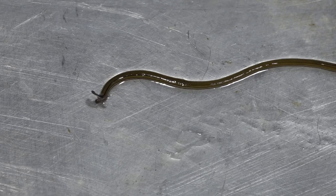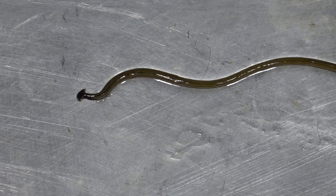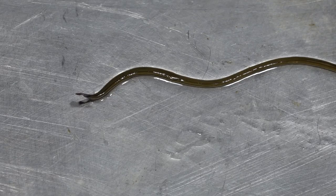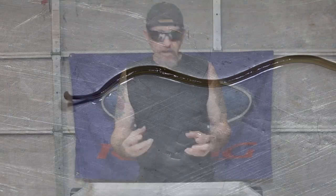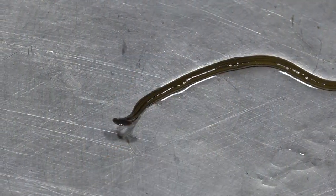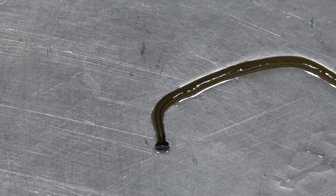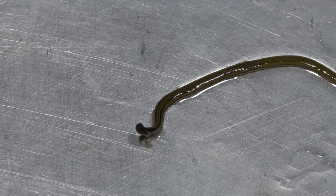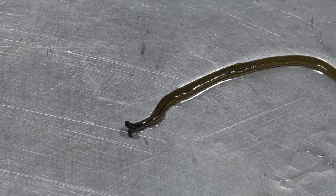When this thing comes across an earthworm, it violently attacks the earthworm, attaches itself to it, wraps itself around it, and secretes this goo that disintegrates the earthworm before it ingests it. The mouth on this thing is in the middle of its body. So after it kind of dissolves the earthworm, most of the digestion happens outside of the hammerhead worm's body, and then it ingests it after it liquefies the earthworm.